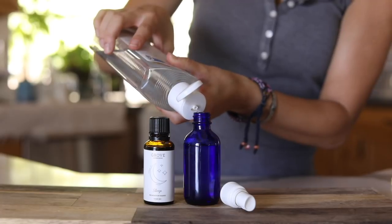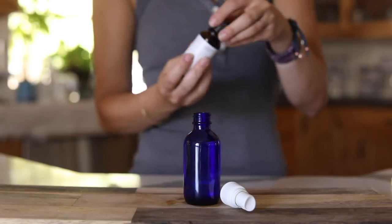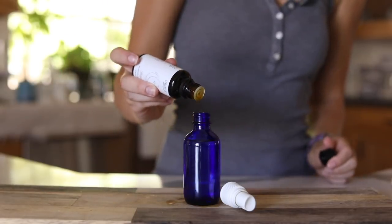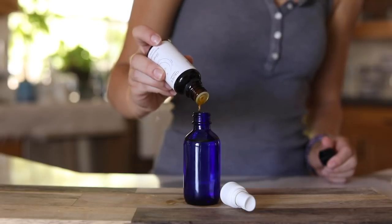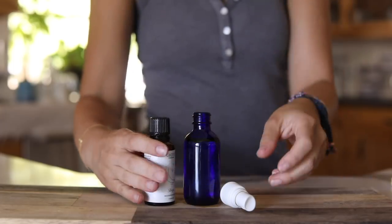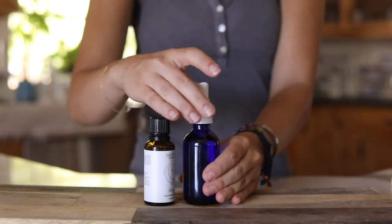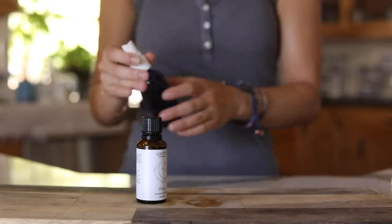I'm going to use the same essential oil to make a DIY linen spray. It's really easy — just a spray bottle filled with distilled water, some witch hazel, and 10 to 15 drops of a nighttime essential oil. I like to spray it on the sheets, pillows, and bedding. It has a lavender scent so it's really nice and relaxing.